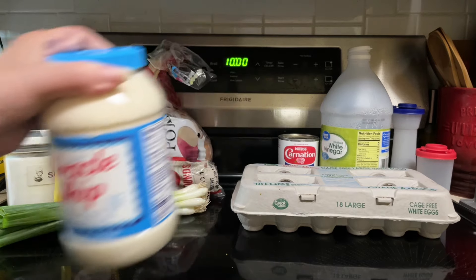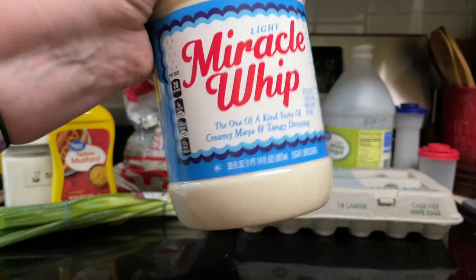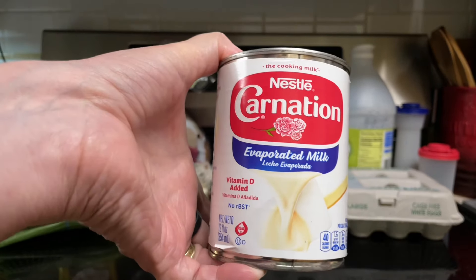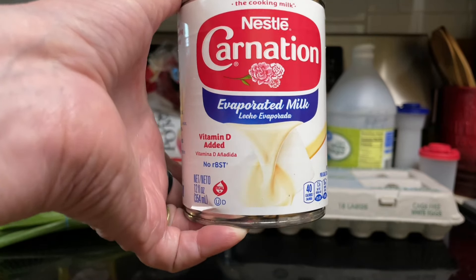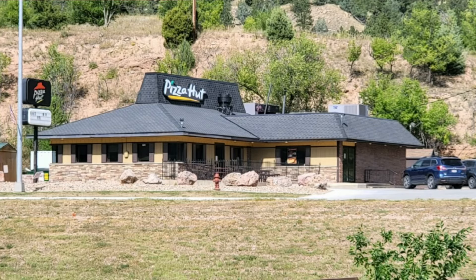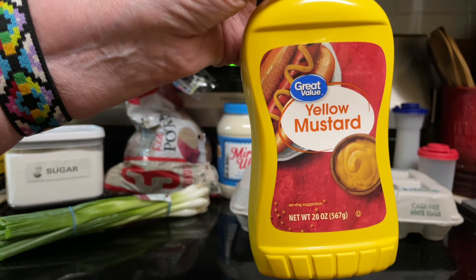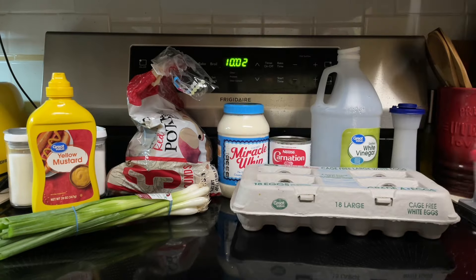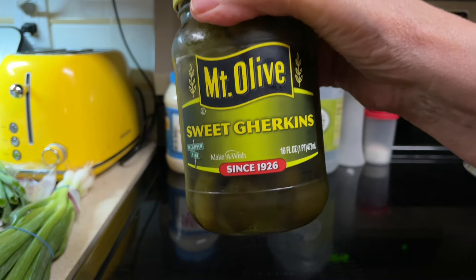One half cup mayonnaise — my mom always had the generic of the Miracle Whip, which they called salad dressing back then, so I'll be using Miracle Whip. One half cup of evaporated milk, or as she called it, canned milk. She used evaporated milk when she made it for herself personally. She used to make it for a local Pizza Hut for the salad bar back in 1980, and she just used regular milk for that, for about a year until Pizza Hut had to start using their company's potato salad — but it was a favorite on their salad bar. Three tablespoons of vinegar, one-fourth cup sugar, two tablespoons of prepared mustard, one teaspoon salt, one-fourth teaspoon pepper. And I almost forgot — we need about four sweet pickles and about a tablespoon of pickle juice.